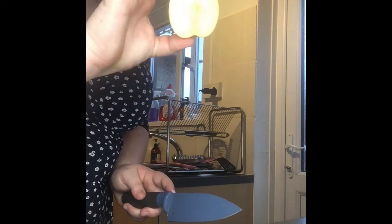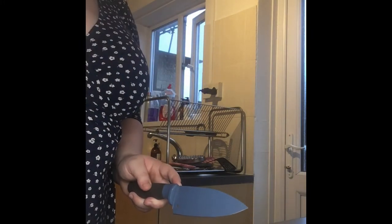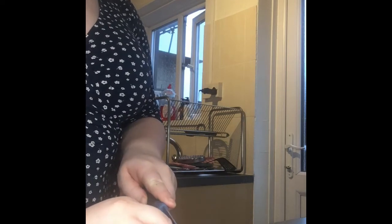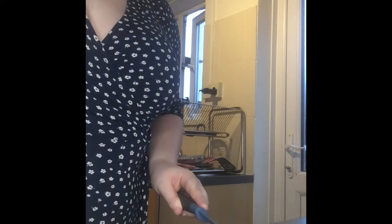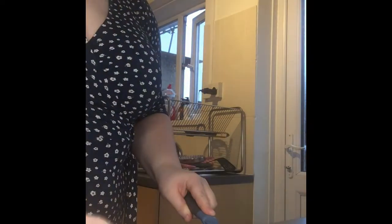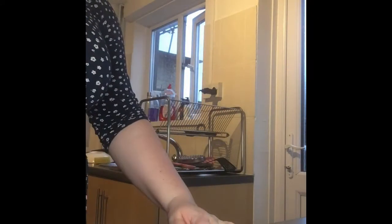Now with one of our apple halves we're going to take our hands into our bridge movement again and we're going to chop it in half. Lovely job, let's put that to the side. Now let's take our other apple, use our hands in that bridge movement again and we're going to chop it in half. Now let's put that knife down because we don't need that one anymore. We're going to turn our apple pieces so the white bit is facing us.